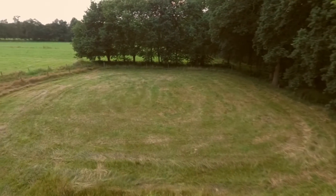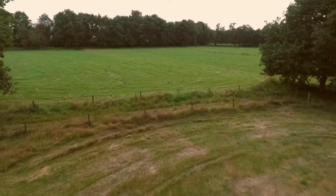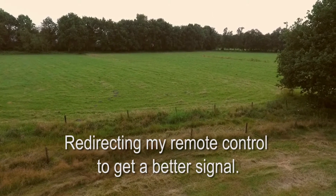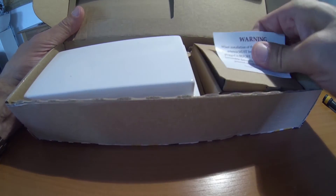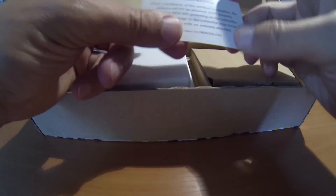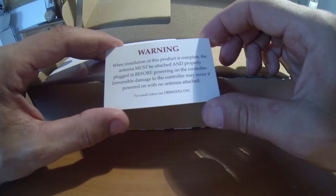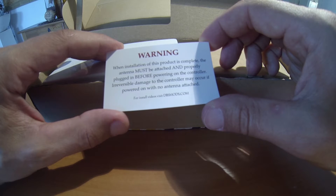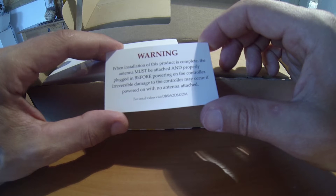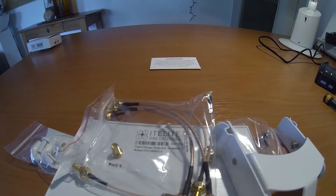So I looked on the internet and I found something from Daswarm, and I think these are the best antennas available. There's a warning here: when installation of this product is complete, the antenna must be attached and properly plugged in before powering on the controller. Irreversible damage to the controller may occur if powered on with no antenna attached. I have to remember this.